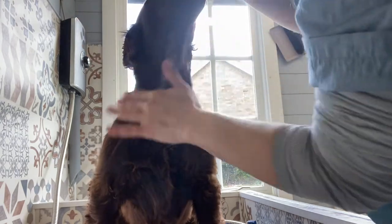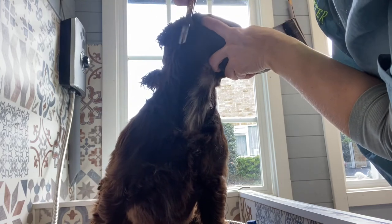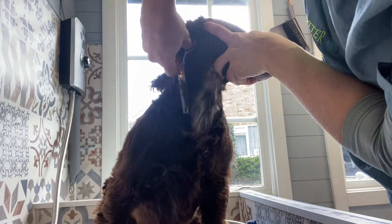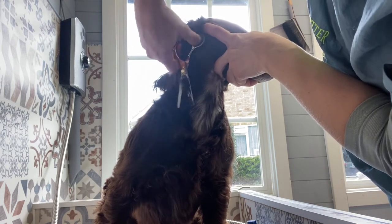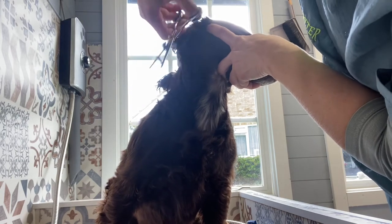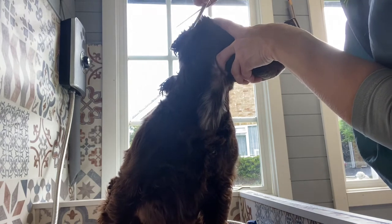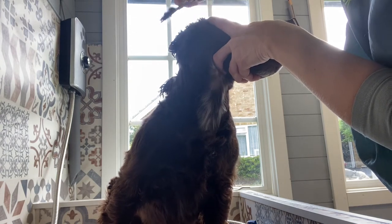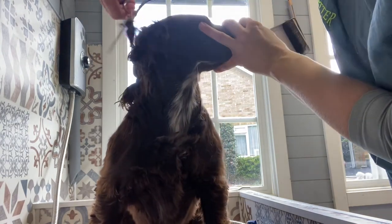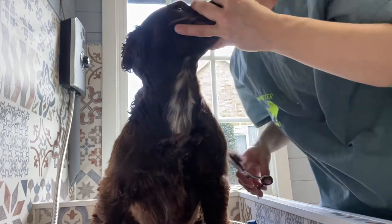That needs a bit more scissor. Normally I would scissor this on a clean bathed dog, but these are my old scissors so they can go into an unbathed coat and I'll just do a tidy up on her when she's clipped. There's your scissor neck.